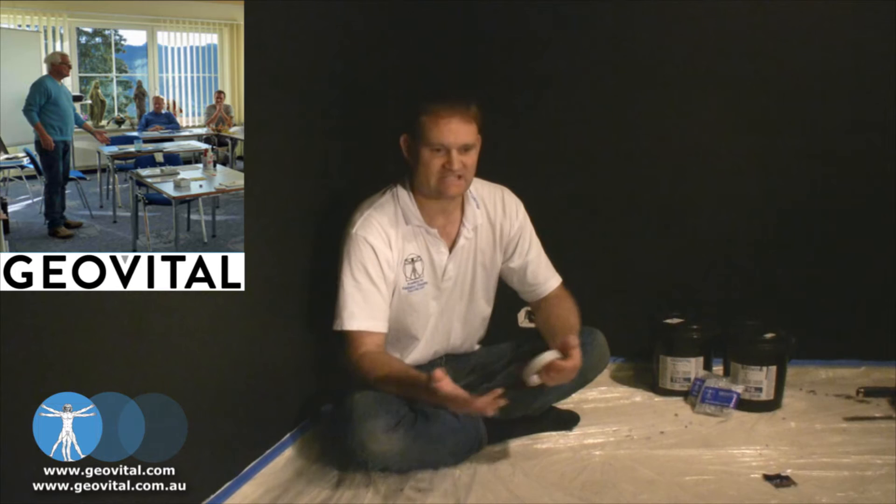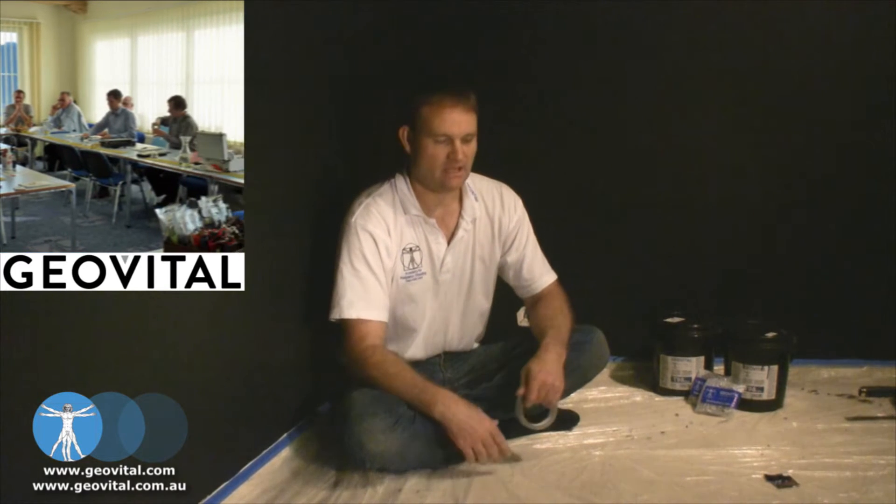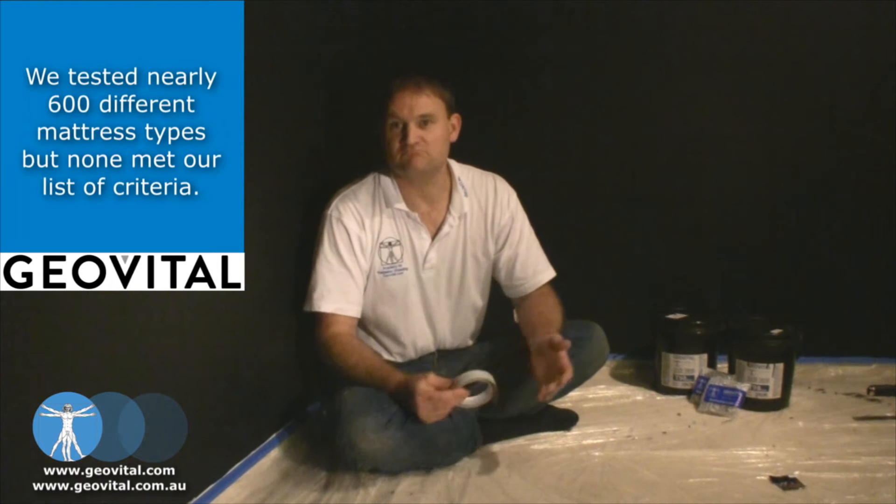What that means is that if, let's say in the future, somebody is drilling into that wall with a power drill, and it might be faulty and it might electrocute that surface. Unless that surface is earthed, it wouldn't trip the circuit breaker in your circuit breaker panel to cut the power, which is, needless to say, bad.